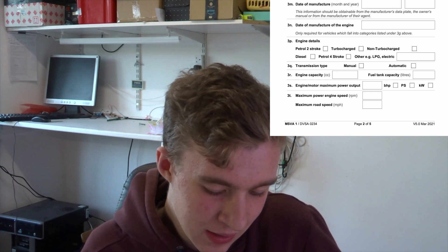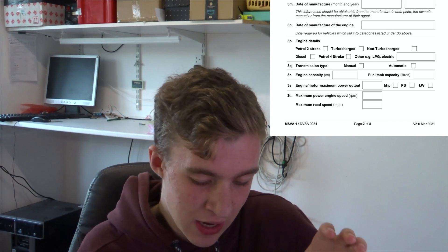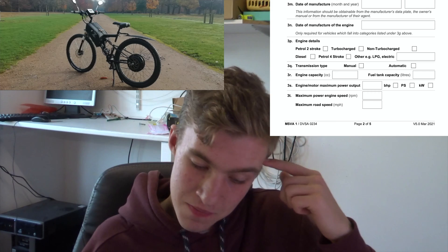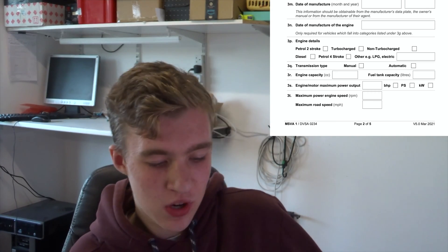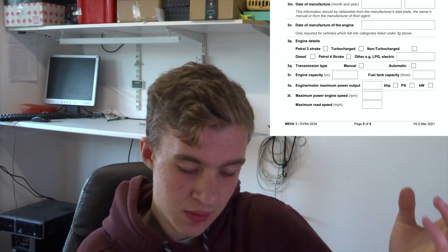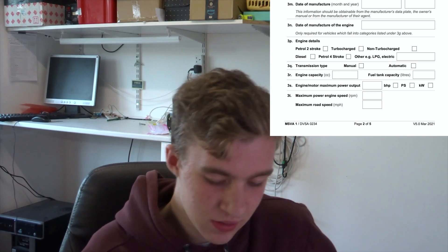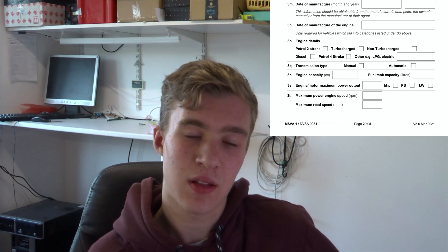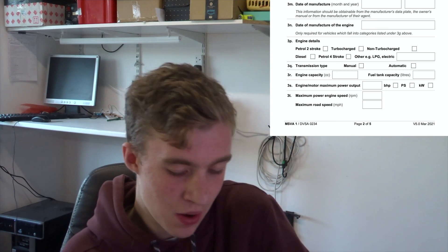Yes, it's taken me this long to get around to everything. For date of manufacture of engine, I put when I bought the motor, which was April 2019 for my previous e-bike — so it's been going for quite a while, but it seems to be a perfectly good motor. Still on section three, which is all about the vehicle details: obviously electric for the engine type, and it's automatic — there are no gears — so I just put automatic.